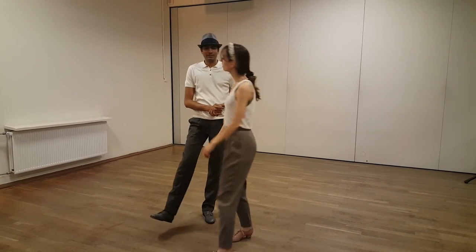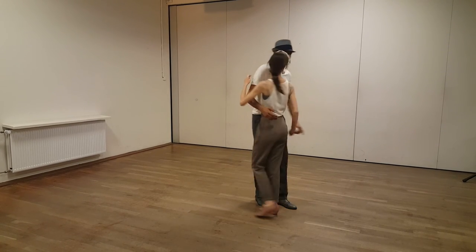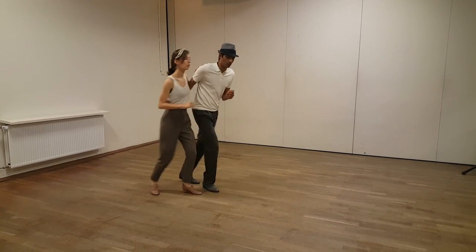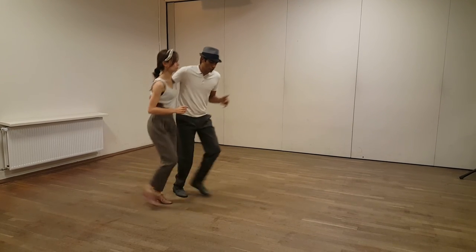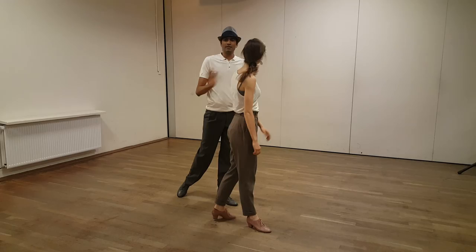And then we kind of showed this, if you want to try it out. In the same prep, we're going to pull our follower back a little bit early. And then we're going to go: one, two, three, five, six, seven, and a one, two, three, and down. And that's it.